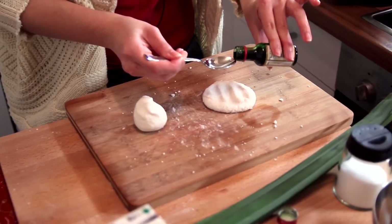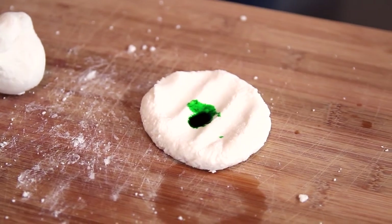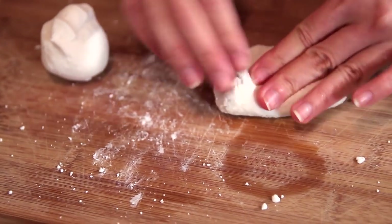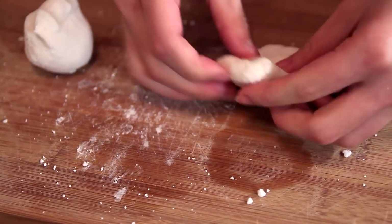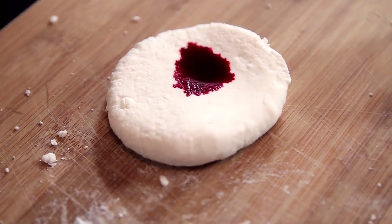Now that the dough has already cooled down, we will just separate it into two portions to add some colours. You can see the nice, beautiful green colour spreading all over the dough. The green dough is ready and now to work on the red dough. Once again, you just need to flatten this down — you can either make it thin or thicker, it's up to you.